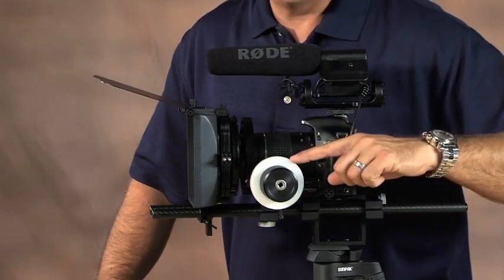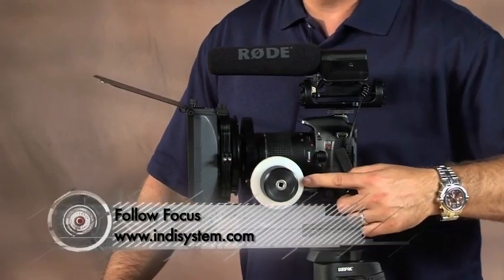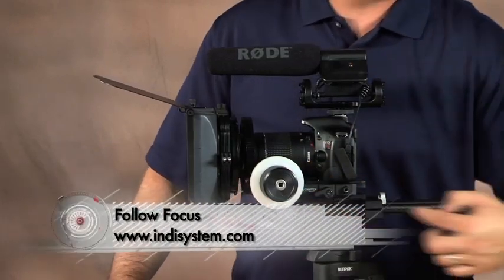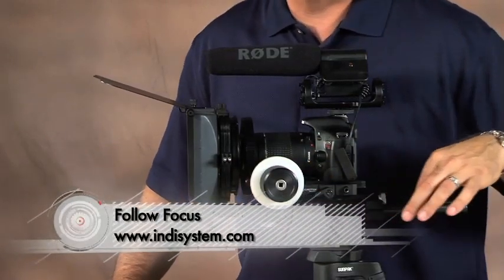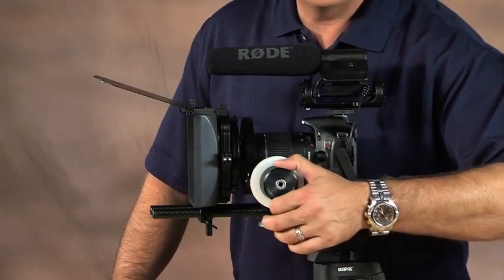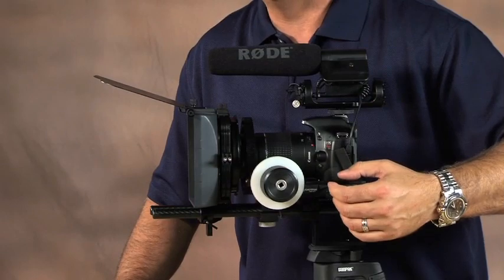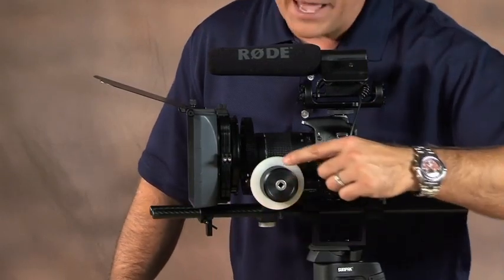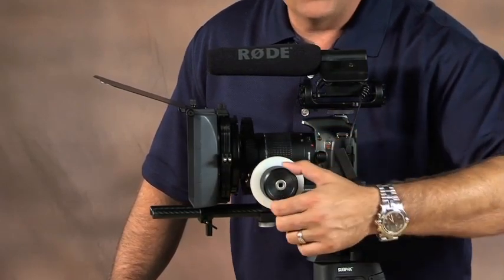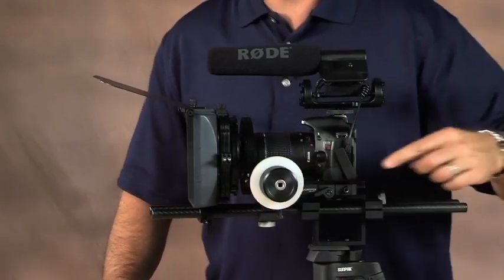The next thing is a follow focus. We got this from a company called IndySystem — great deal, find them on the internet. It also mounts to the rail system, which we also got from IndySystem. These are graphite rails, 15 millimeter, pretty much the standard out there. Very smooth to operate for following focus, which of course when you're dealing with interchangeable lenses with a very shallow depth of field, you're going to have to do. If you have a camera assistant working with you — an AC — they're going to be pulling focus for you, or maybe you'll do it yourself. It's a lot easier if you have a follow focus on this.